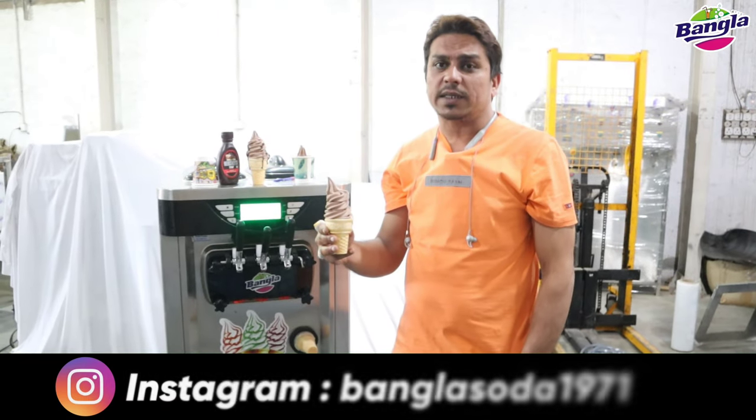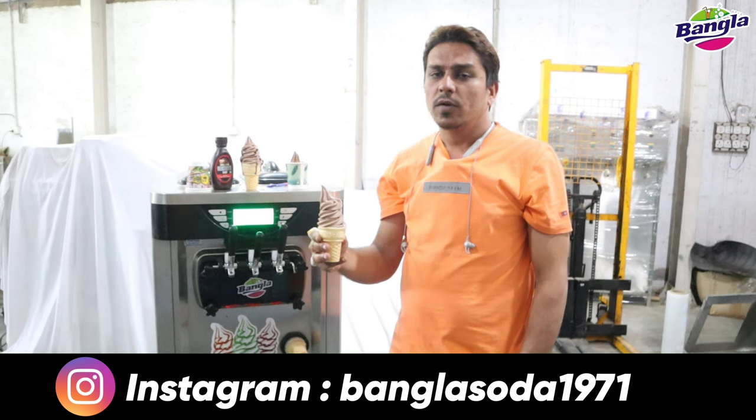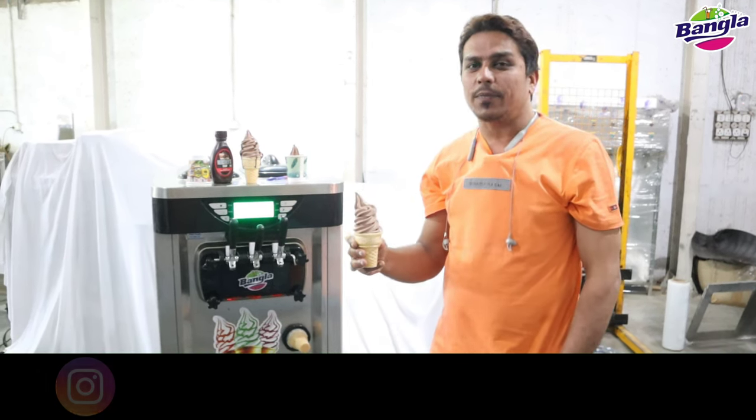Subscribe to our channel, like and share. Thank you for watching. Bangla Korpashen Company, Kujrat Baonagar.